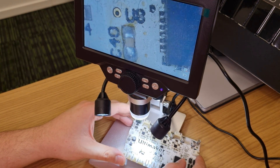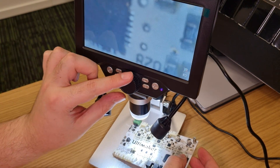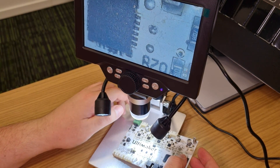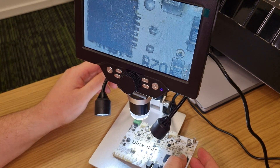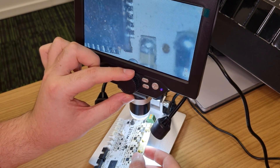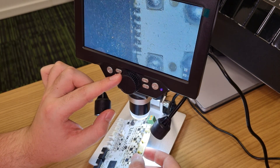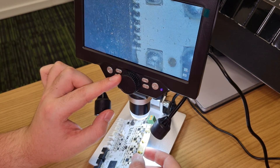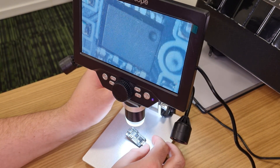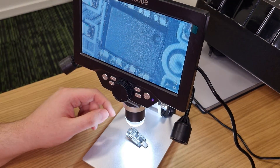I don't see any short circuit on this side. The soldering looks perfect and yet it failed. Let's check the top side — it's dirty but it should work. I don't see any short circuits there either. The traces are aligned and the chip looks clean — it's okay.